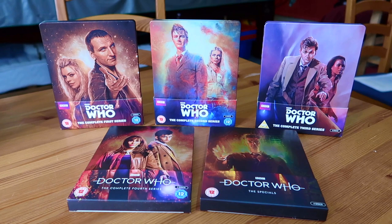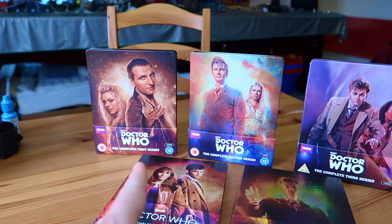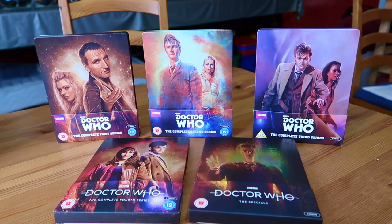I'm going to take you through everything I have, and this first episode is going to be focused on the Russell T Davies era, or the RTD era for short. That era encompasses the new show's Series 1, Series 2, Series 3, Series 4, and the Specials. So I think we shall start with where the revived series began, which was Doctor Who Series 1.